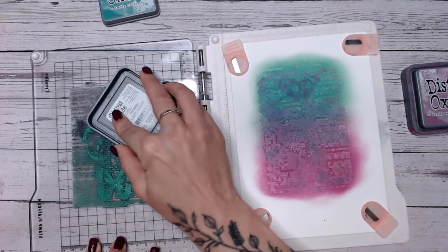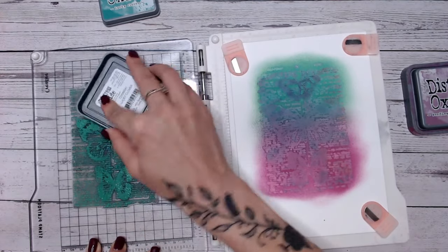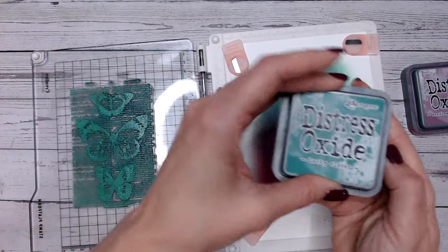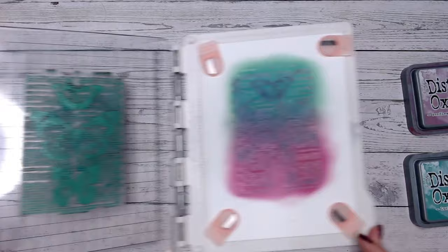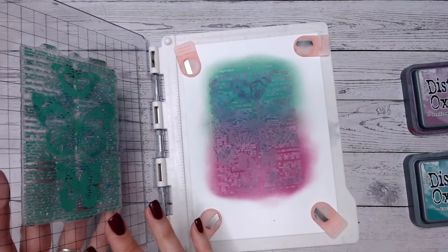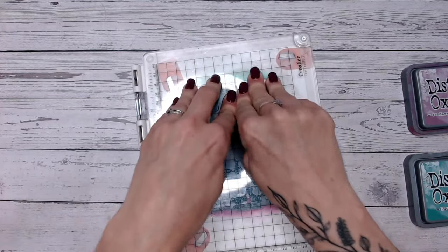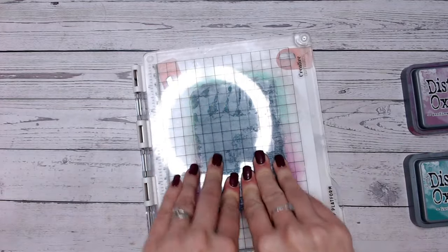Have some fun with testing out different colours and shades. I'm going to go with the green. This is a lovely lucky clover in the Distress Oxide range. I've kept my stamp in exactly the same place the whole process and the same with the paper, so I know when I fold this over it's going to be hitting exactly the right place.